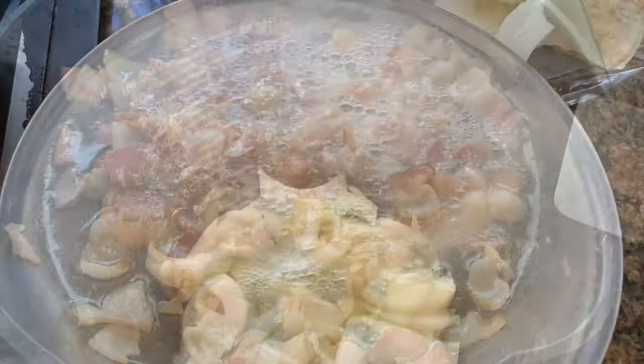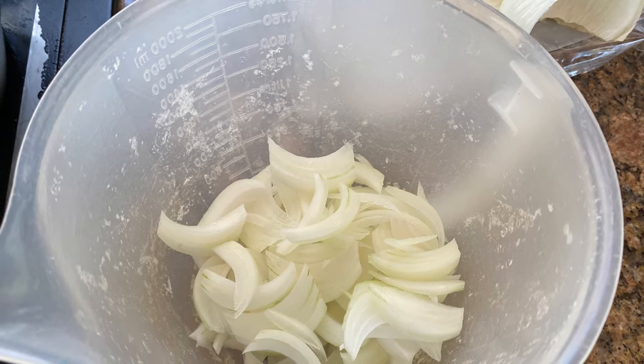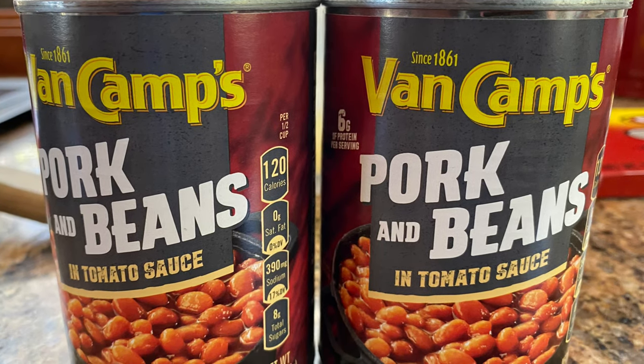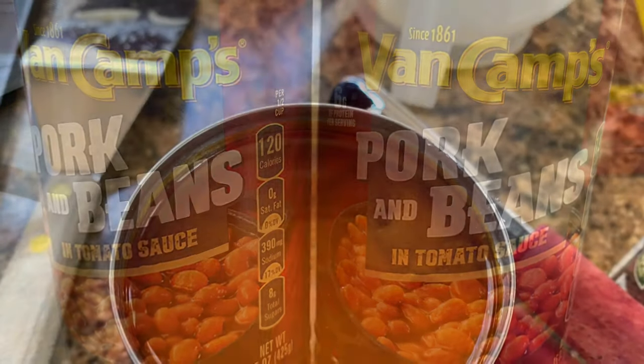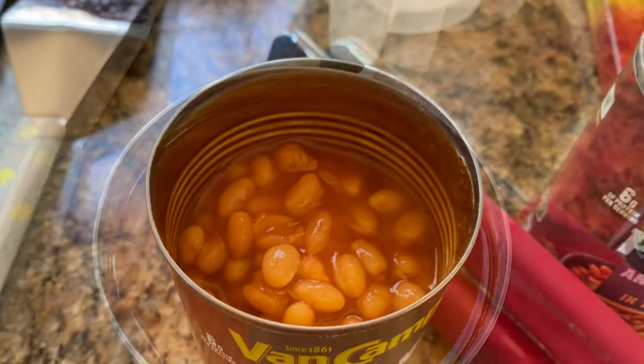While that's cooking, cut up an onion. I like to slice it into little slivers, but you can dice it any way you want. Pour that into your skillet and let it cook. Now while that's cooking, drain the liquid off the top of your cans of baked beans.